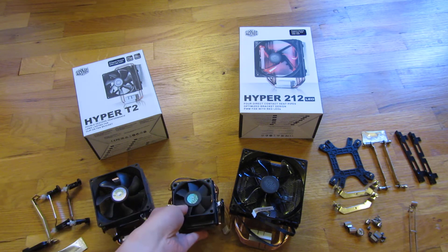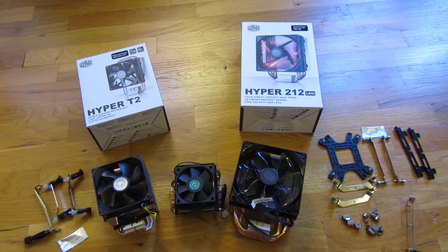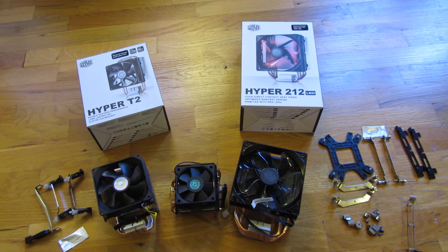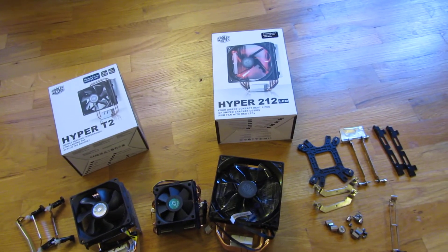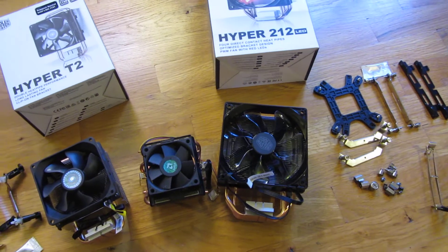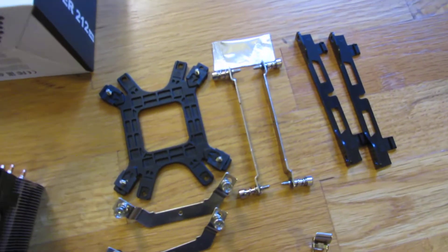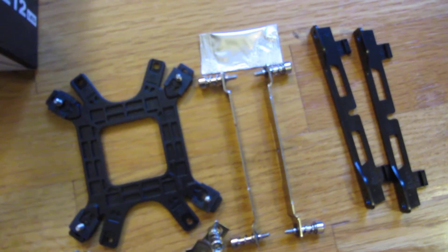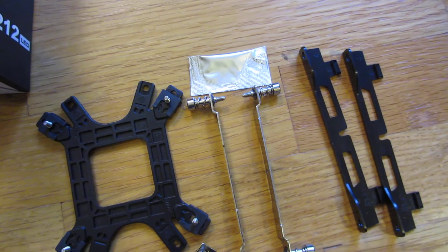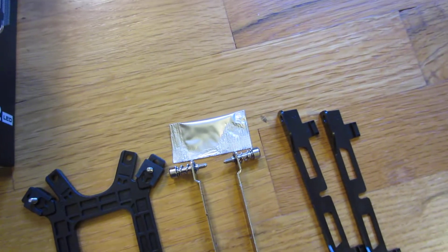Let me zoom into the accessories and the mounting plates. Both of these come with thermal paste — all Cooler Master Hyper T2s, 212s, and their other models come with thermal paste. You'll only use about 1/10th to 1/20th of it, so there's plenty.